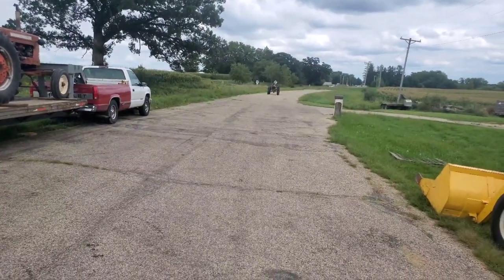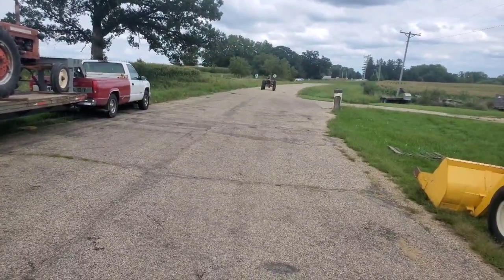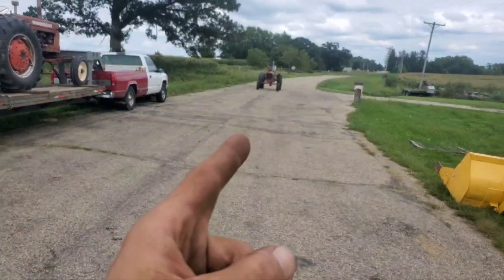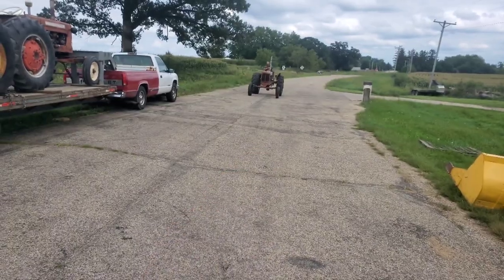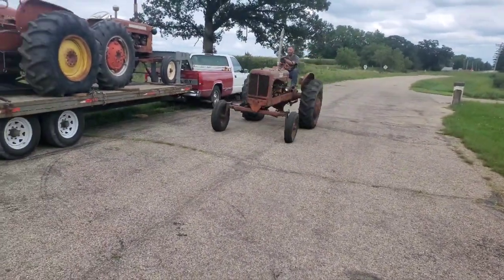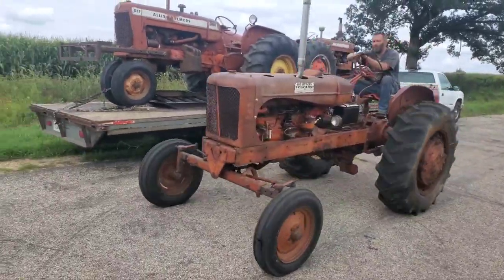We've still got to get some tires on it. There's an 18-426 on one side on pressed steel, and then this side's got a 14-928 on an Allis spin-out rim that's rotten. I can't believe it's still holding up, actually.